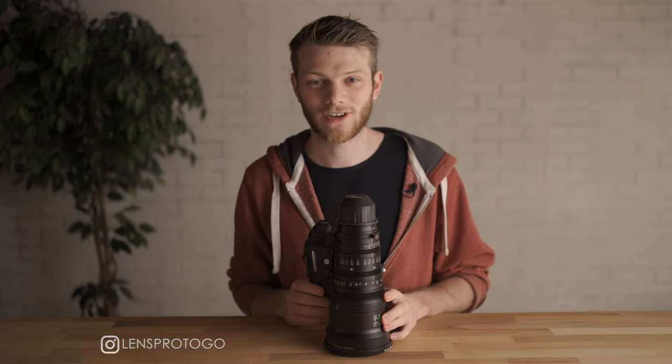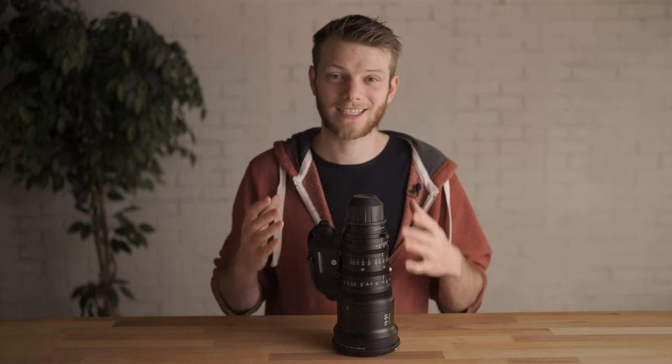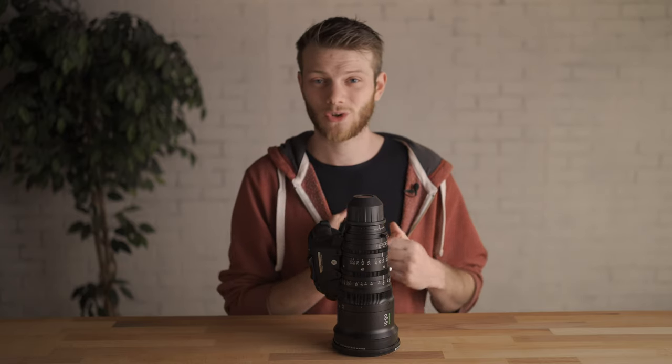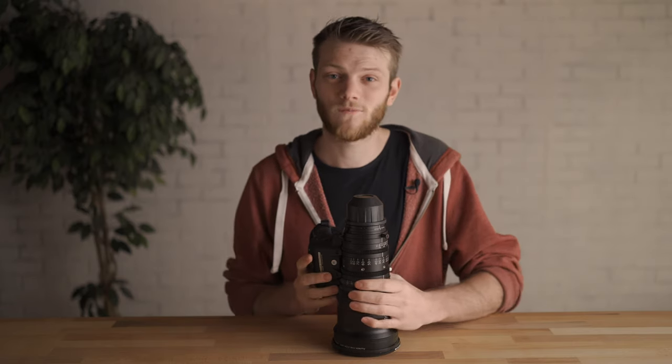What's up everybody? Greg here with LensPro2Go and LensRentals, and welcome back to the channel. In today's video I'm going to be doing a lens test of the Fujinon Cabrio 19-90, an absolute workhorse in the industry. Really excited to get into some of these tests and see what the optics look like. We're going to be looking at flaring, breathing, bokeh, edge distortion, sharpness, parfocal, close focus — all those things. So let's dive into it right now.